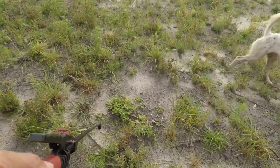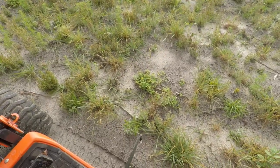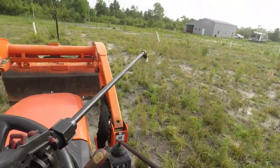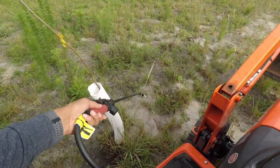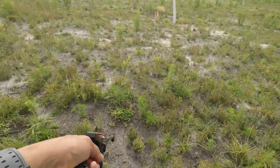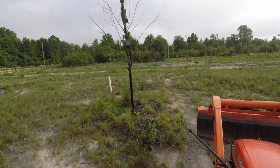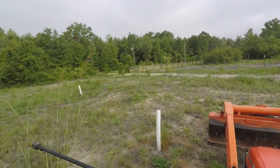Here I'm pointing out some of my perennial peanuts that I planted — I'm glad they're taking root and holding up okay. They'll take some time to spread, like a few years. I also planted a little bit of wheat, and I have some iron clad peas in there too. And there's some big tall grass — I don't know what that is, I don't think I planted it, but I do want it to go to seed.